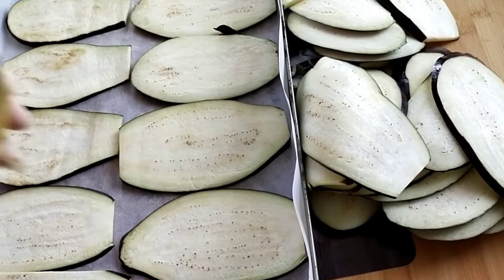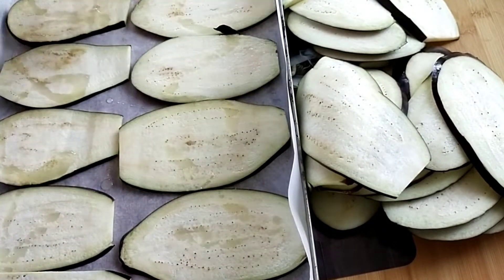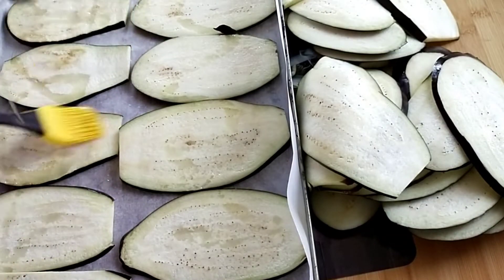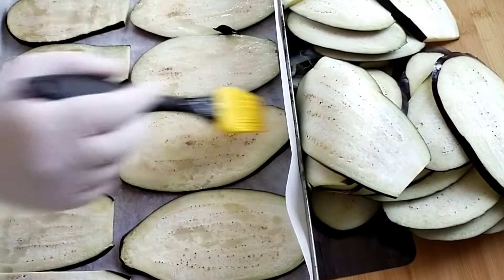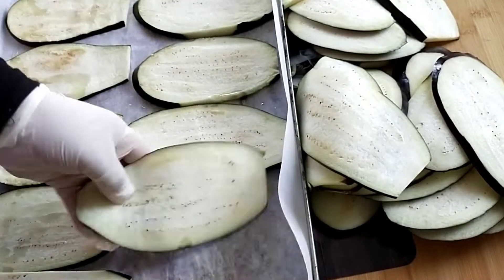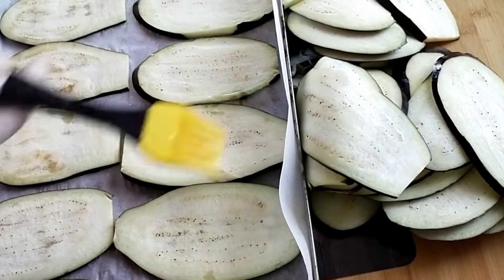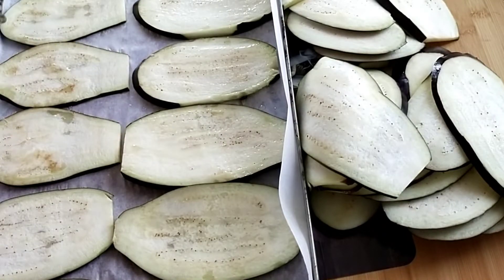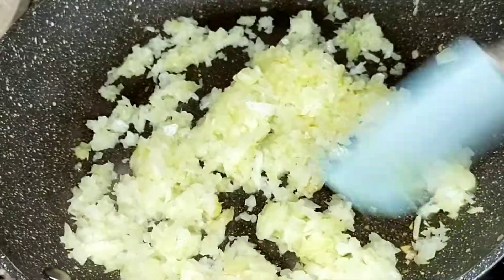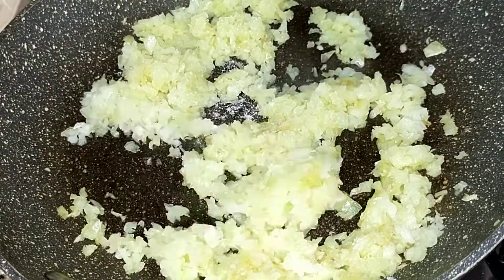كما كتشوفوا معايا، أخذت ثلاثة صواني ديال الفران ودرت فيها الدنجال ديالي على هاد الشكل. دهنوا بزيت المائدة، دهنوا الدنجال ديالنا باش ما يجيش ناشف. واللي ما بغاتش تدهنو، كيبقى الختيار ديالها.